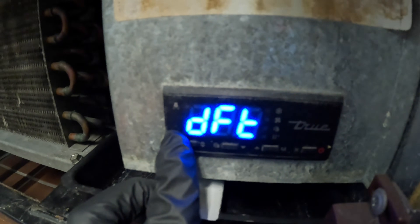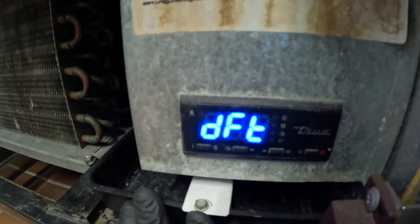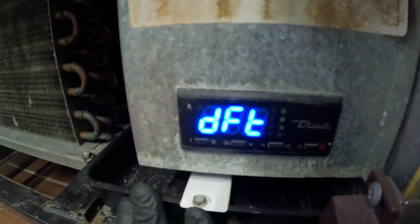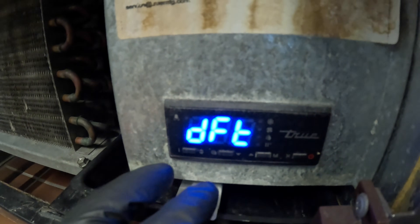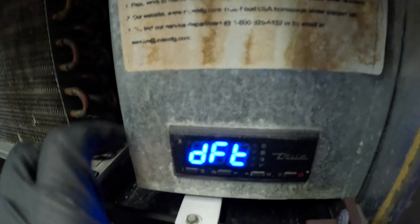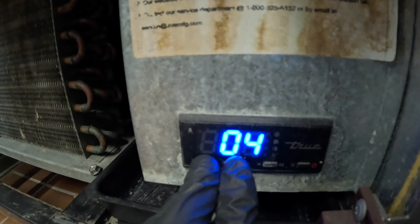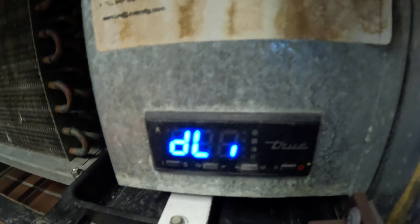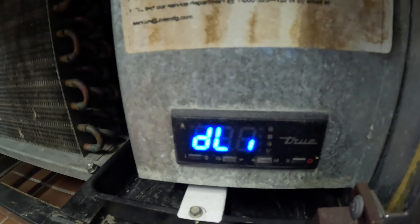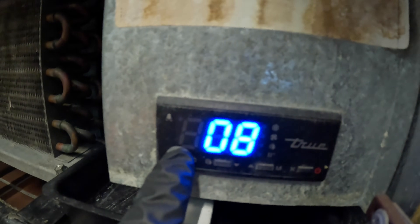When you hold it, it showed four — so that means every four hours this thing goes into defrost, which is a bit excessive. A lot of times a typical defrost control you might see every six hours for 20 minutes, or every eight hours for 20 minutes. I'm going to try eight because things are getting frozen. You hold down this button and use the up and down arrows — right there, eight. So now we're going into defrost every eight hours, which is three times a day. That's the first parameter: DFT interval is every eight hours. Simply let go and it locks it in.